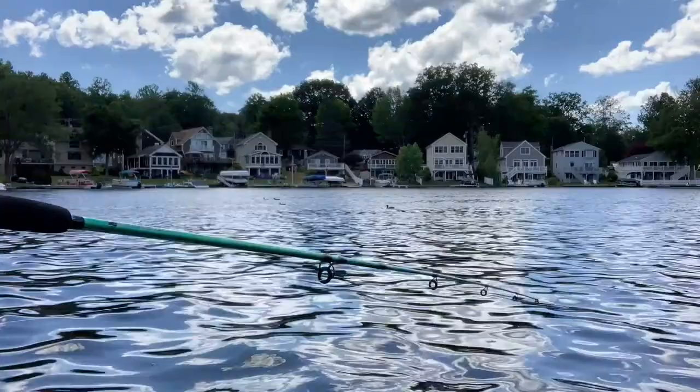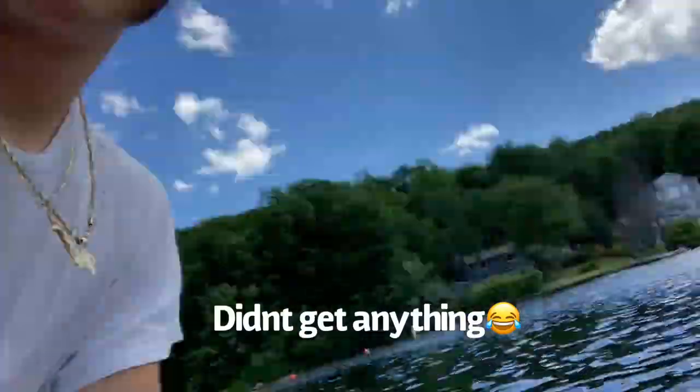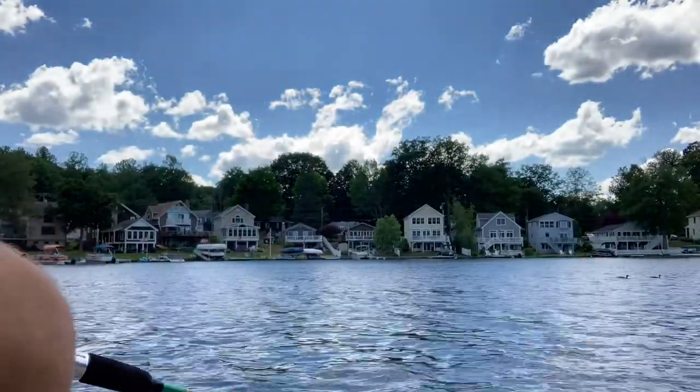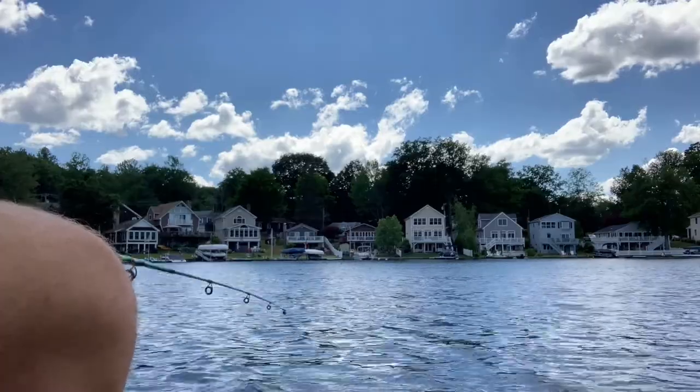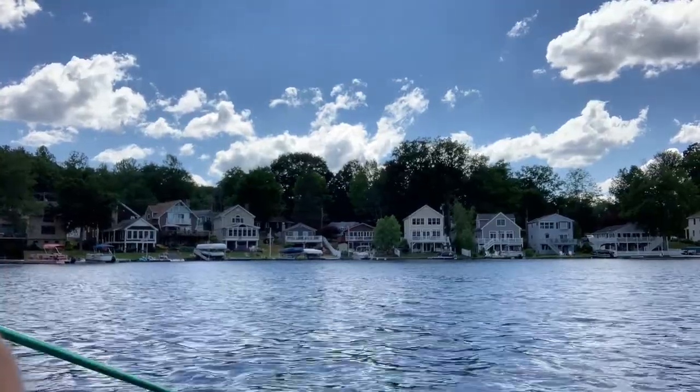This right here is gonna be my last cast with the bobber on, then we're gonna switch it over to a little bottom fishing. We only caught one fish with the bobber. Last cast with the bobber right here. We didn't get anything with the bobber — we caught one sunfish. I gotta take the bobber off. Literally one sunfish — I don't even know what cast we're on, but we keep trying. It hooked my worm again — I had the hook in his mouth and it swam away. This is pissing me off.